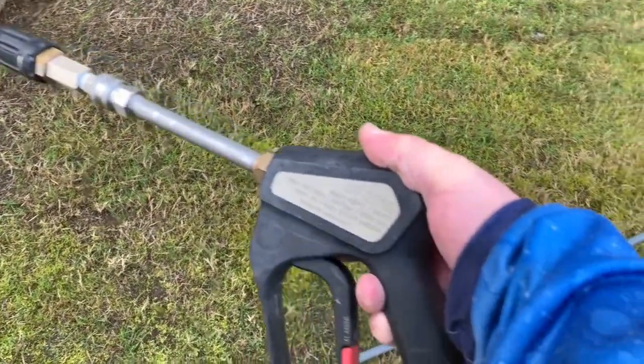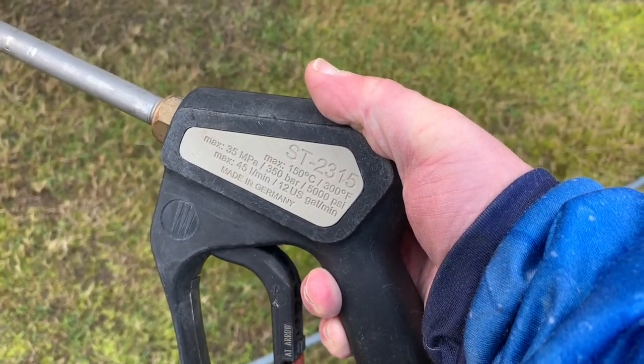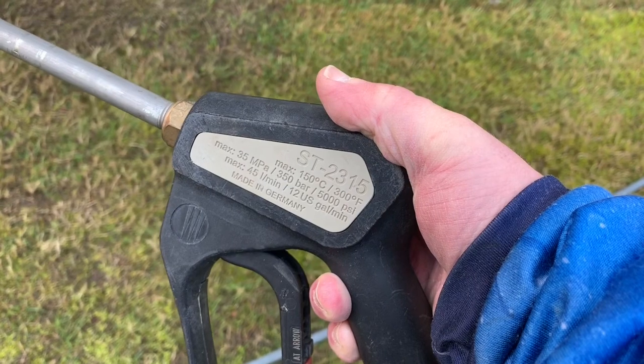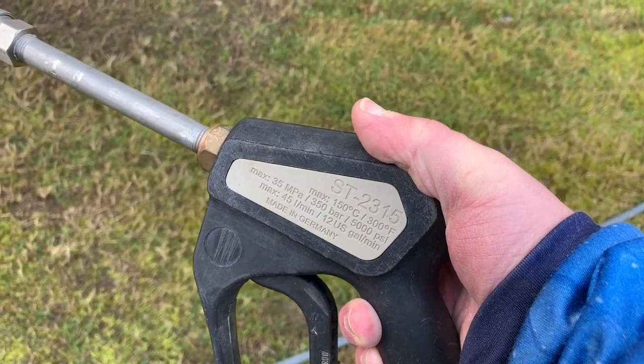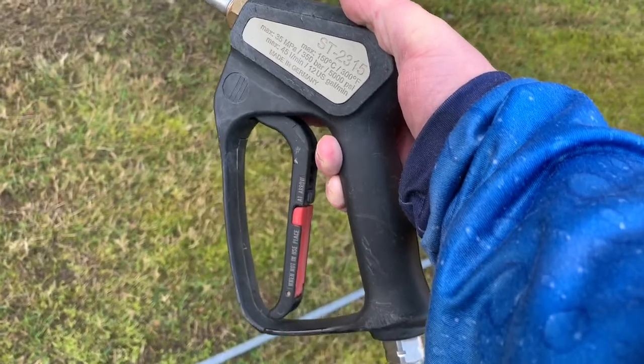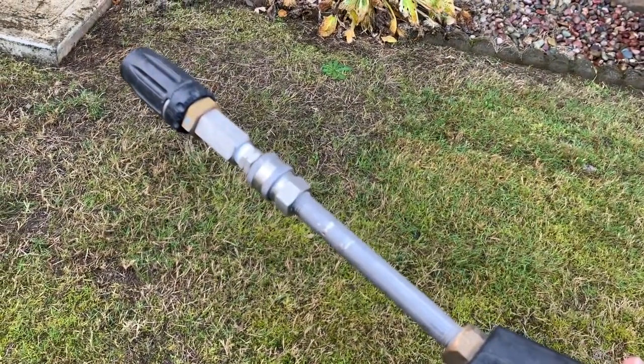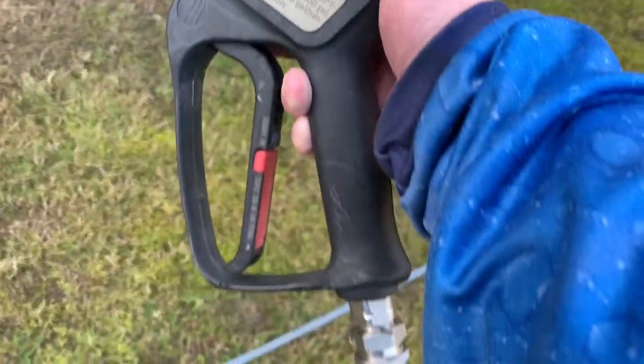Alright guys, here it is — the Sutner ST 2315. It's chemical resistant, meaning it has a ceramic ball, so this is an excellent gun. If I had to choose what gun to use as far as my favorite and the gun that's been most dependable, it'd be this guy right here.